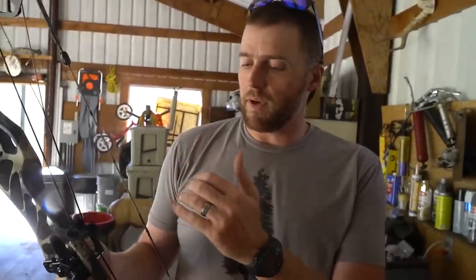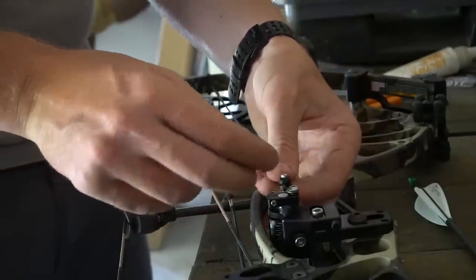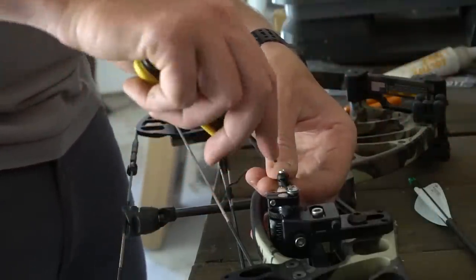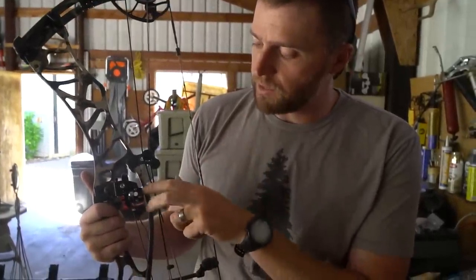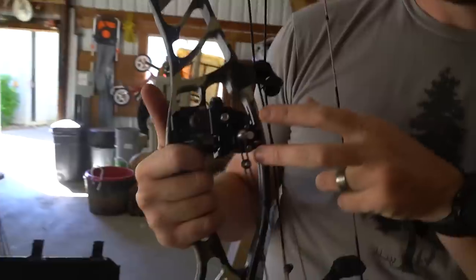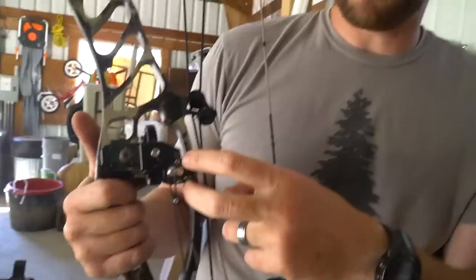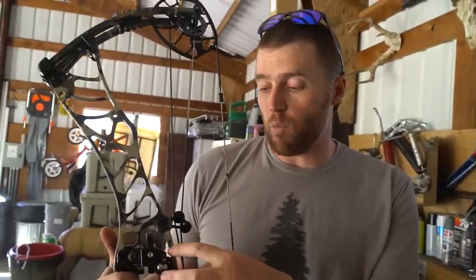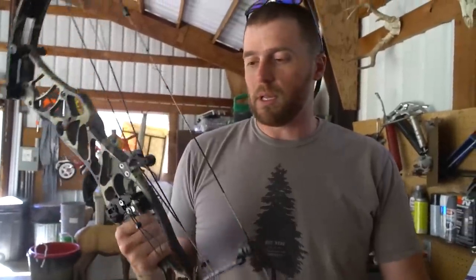I've got everything done on the rest — center shot set, a start on nock height. I added some spring tension because I'm shooting a 600-grain Day 6 arrow and was getting some sag at full draw. I called Hamski and talked to them. There's an internal spring inside — you loosen the two silver set screws and turn it clockwise, then screw them back down. They recommended tightening like tires, working your way down evenly versus just cranking one side, so you don't bind up the bearing. Great tip.